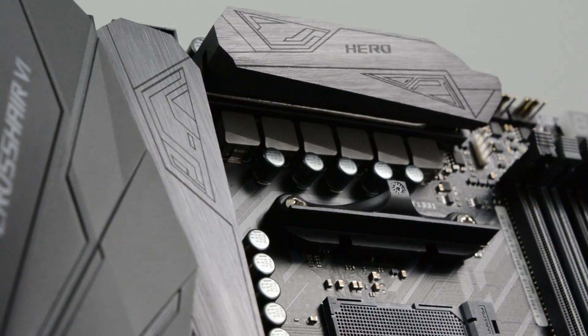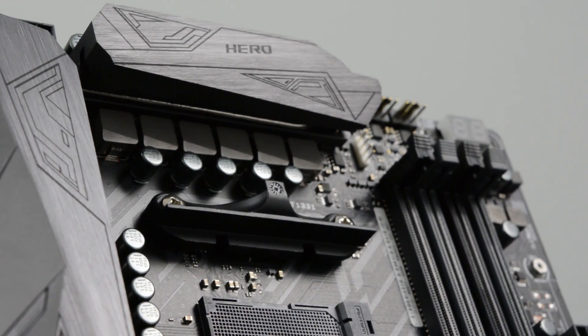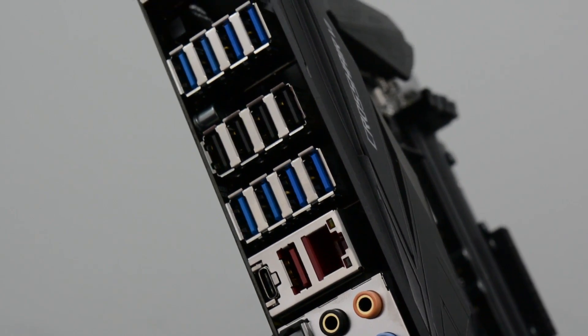It's got the same monochrome design we saw in the new Maximus range of motherboards. With ASUS Aura Sync, you've got full customization options for your RGB lighting. You've also got reinforced Safe Slot PCIe slots, SupremeFX audio, and a very generous amount of USB ports.